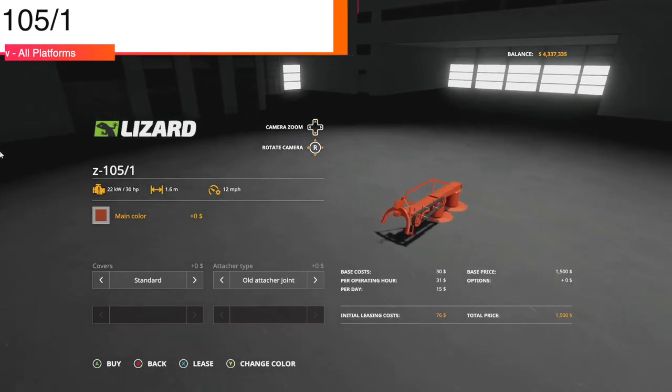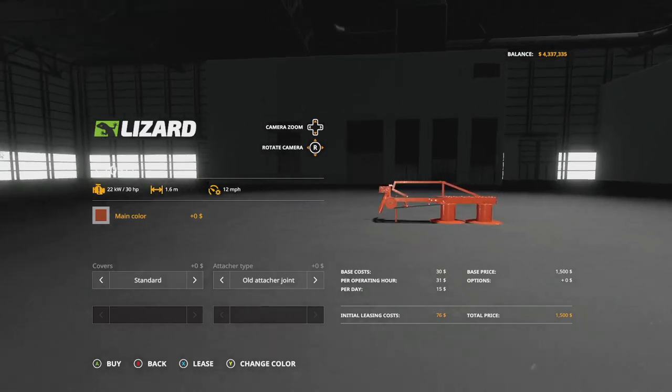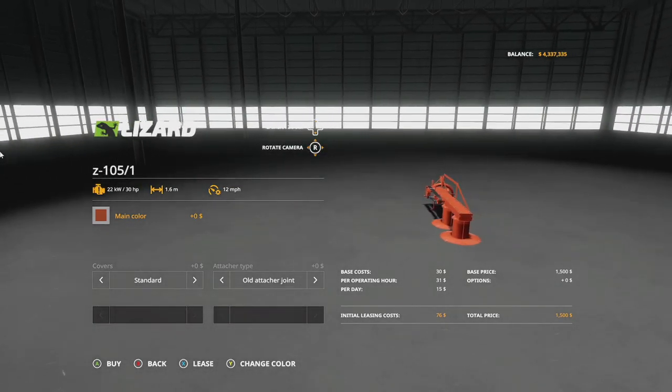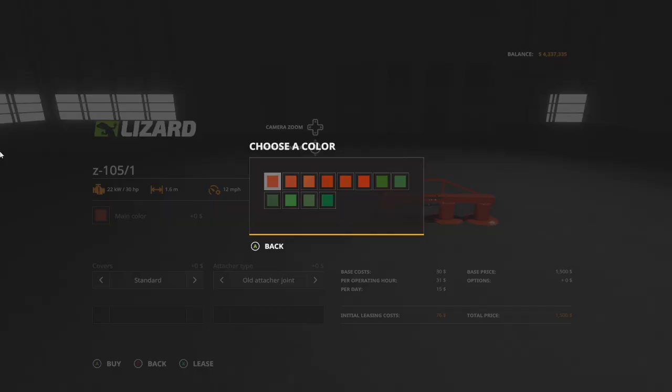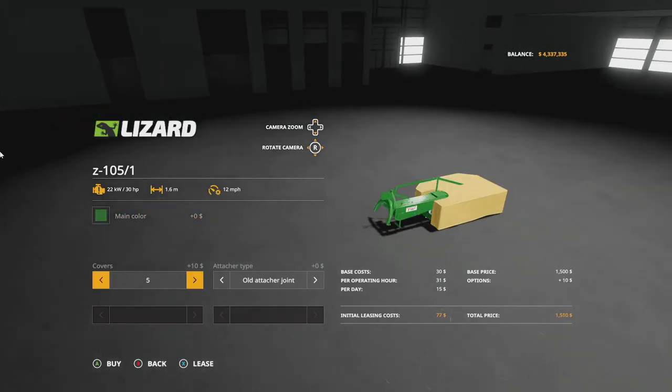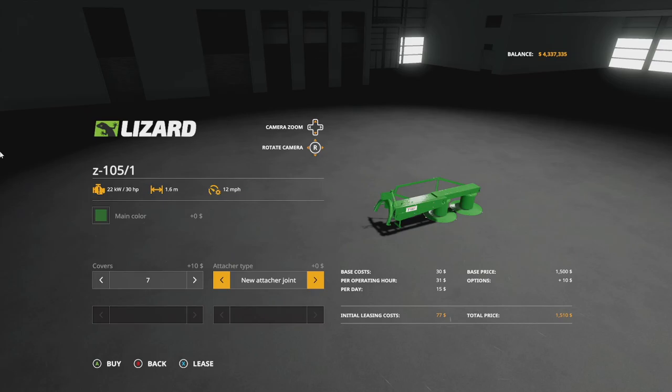Next is the Z105-1, a Lizard mower with a 30 horsepower requirement, 1.6 meters wide, at 12 miles per hour. This looks very similar to some SIP mods we've seen. Hope you like red and green because that's what you've got. Cover options and attachment types include new and old, though nothing appears to change visually.